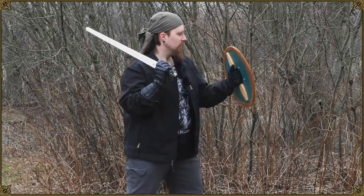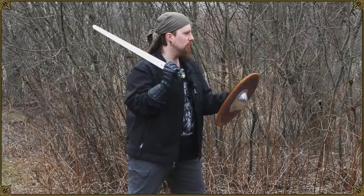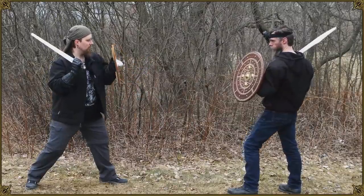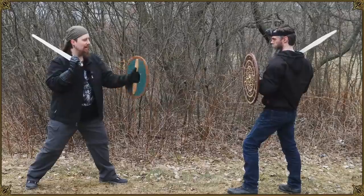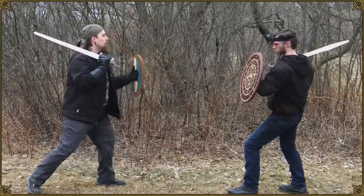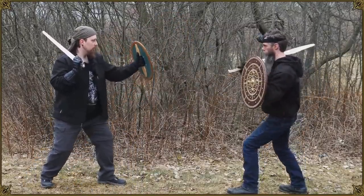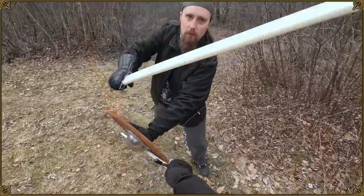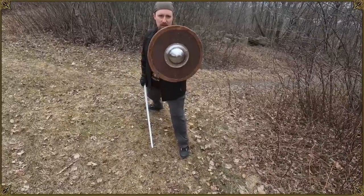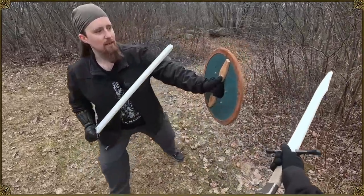Pros of a center grip shield: you have more flexibility. Generally you can move it in ways you can't really with the strap shield, because for example I can easily change between vertical and horizontal grip. It's a little more difficult with that — you have to rotate the entire arm. I can also freely move the wrist, which means I can do things like switch sides. So if you throw a cut at me, I don't want to catch it flat — I can angle it over here or over to the other side, which closes one line while opening another.